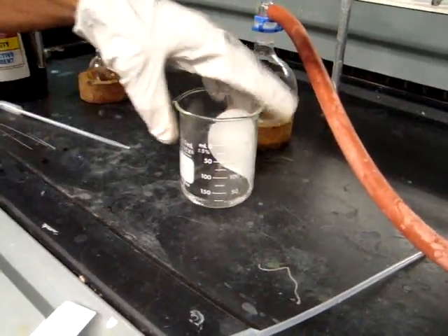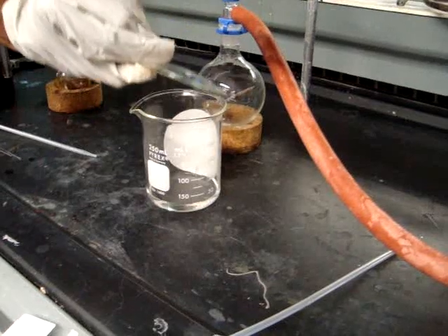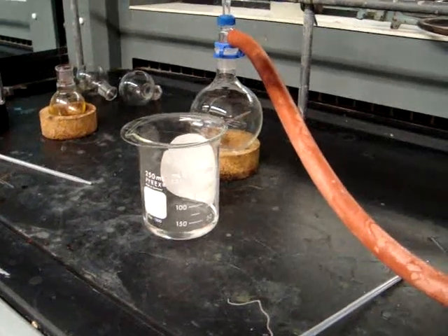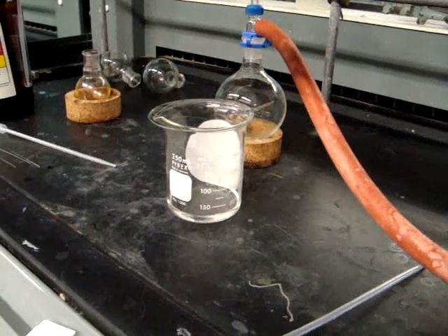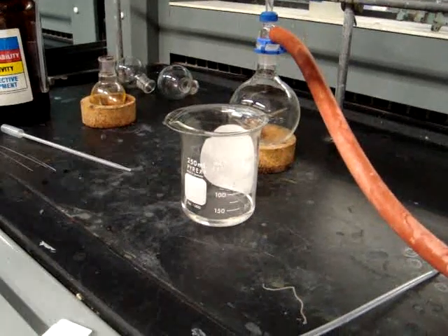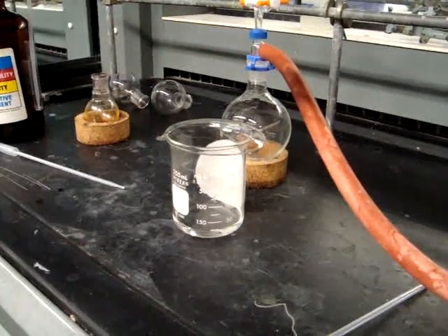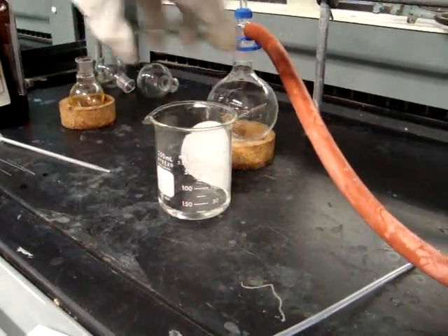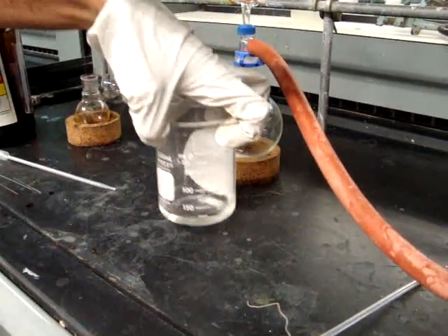This is the TLC chamber, which contains the beaker, the watch glass, the filter paper, and the solvent system. We have arbitrarily chosen the solvent system to be 85% PET ether and 15% dichloromethane. You will be making 10 milliliters of your chosen solvent system, which will be assigned by your TA. For us, we added 8.5 milliliters of PET ether and 1.5 milliliters of dichloromethane, and then added about 8 milliliters of that into the beaker.